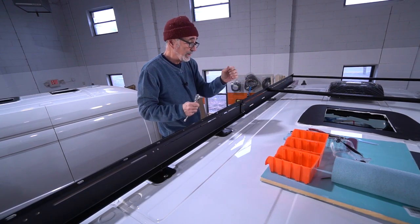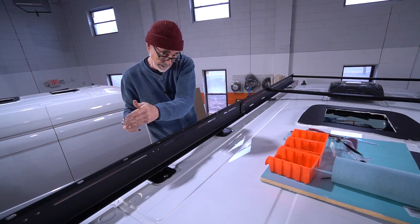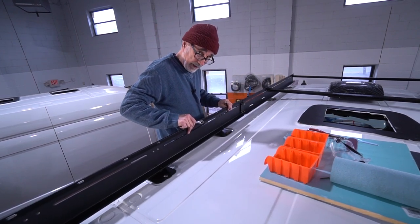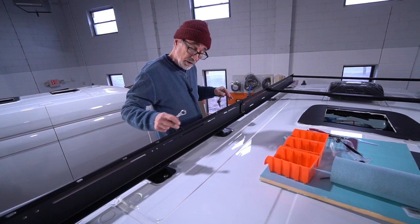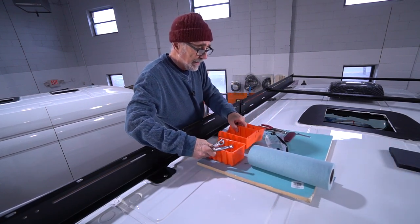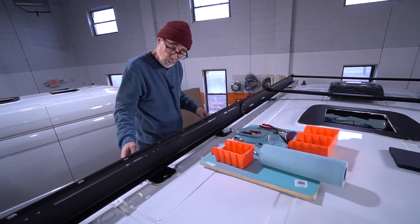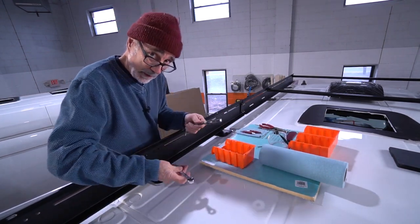My crossbars are what keep me square and spaced going down the line as I assemble this rack. You've got play front and back, and by bringing in those crossbars you're going to get yourself lined up and squared up where you want to be. I don't recommend tightening everything up until you have it all positioned — have I made that point clear?